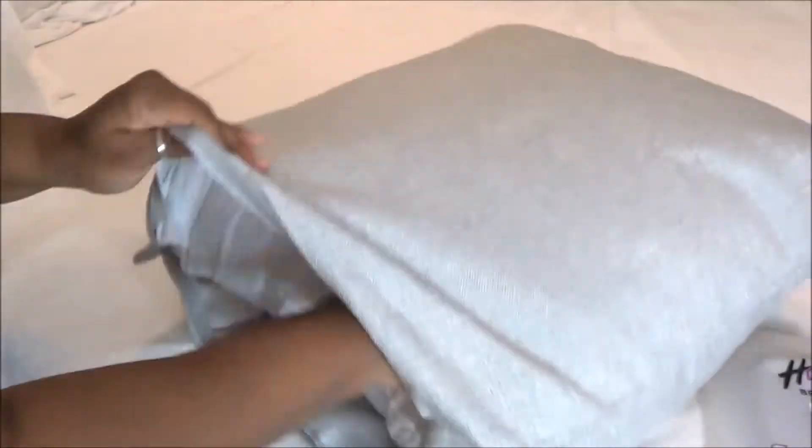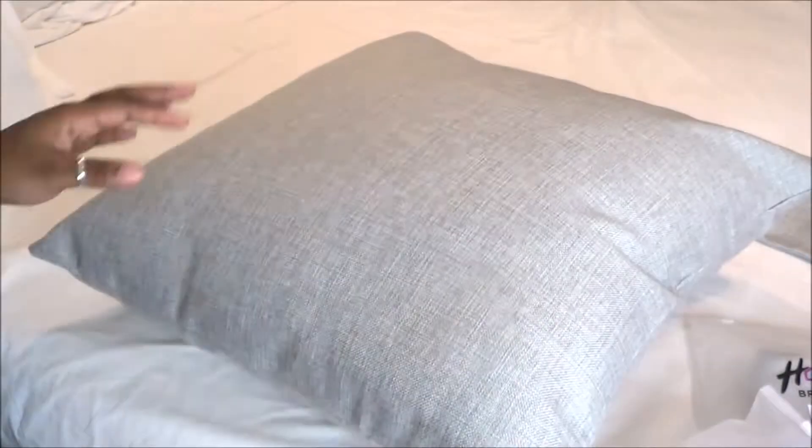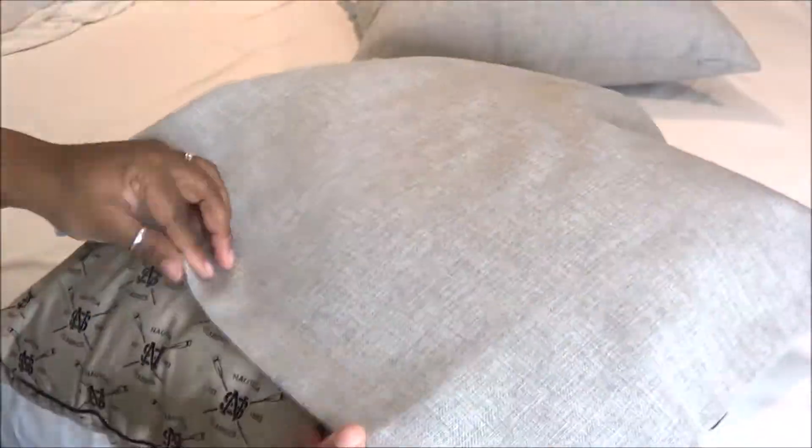Once you've got it, it looks so much more custom and clean cut on your bed — this is why I chose these. They're 24 by 24 and all of my euro pillows are 26 by 26, so you definitely want to go two inches down in size.